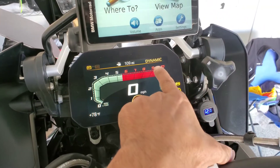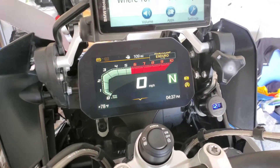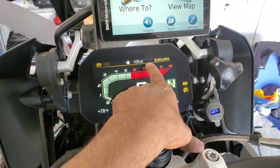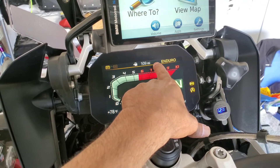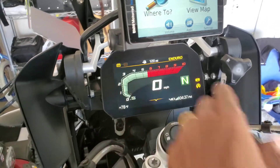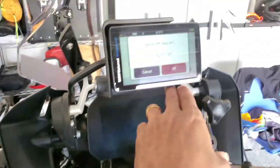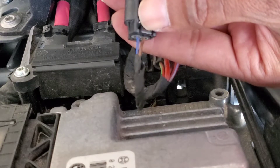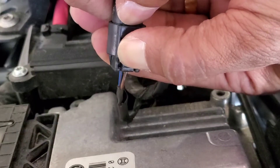You will see Dynamic Pro here, and also Enduro will become Enduro Pro. Right next to it you will see a little chip icon — that's basically an indication that you have installed the plug that came with it. Let's do that now — I'm going to turn the bike off.